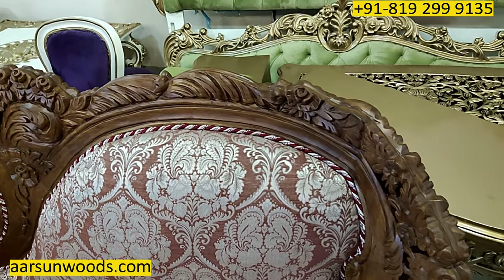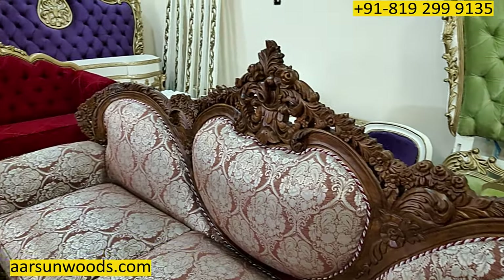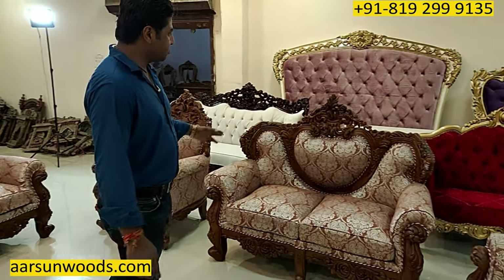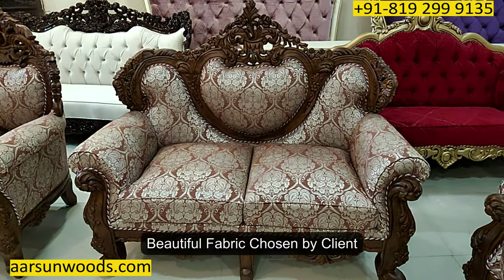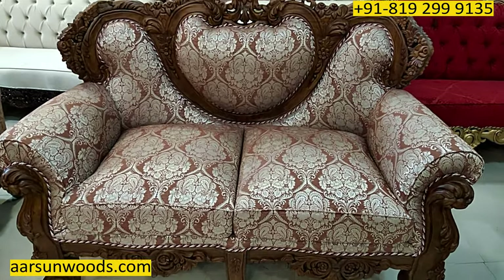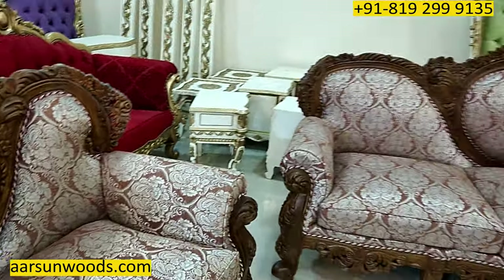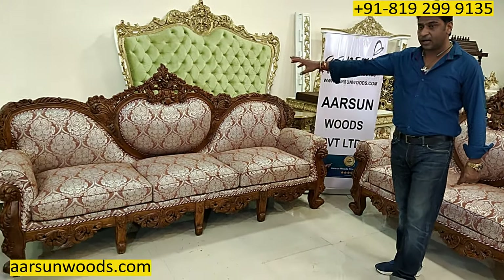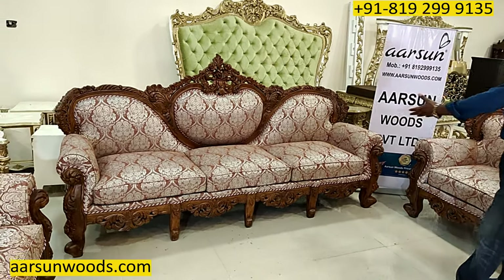Matte or gloss is your choice — if you want matte or gloss, please tell us and we will finish it accordingly. The fabric part you see — a very beautiful, nice fabric chosen by the client himself. Now this particular set is going to Oman. The choice of the client, the work that is done, the fabric, the color — everything is so beautiful and so complementing each other. You can see the design.